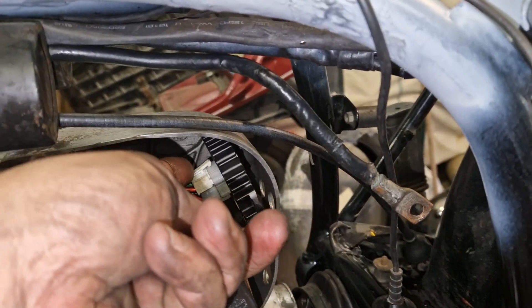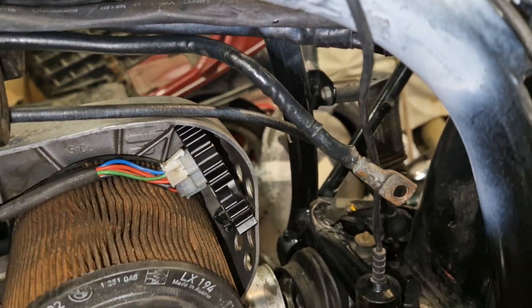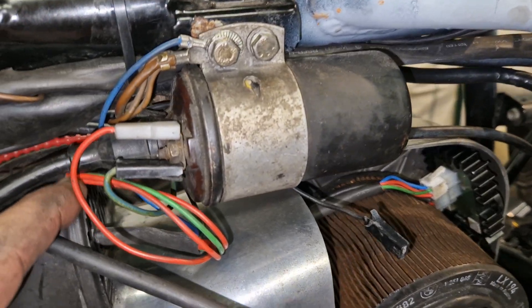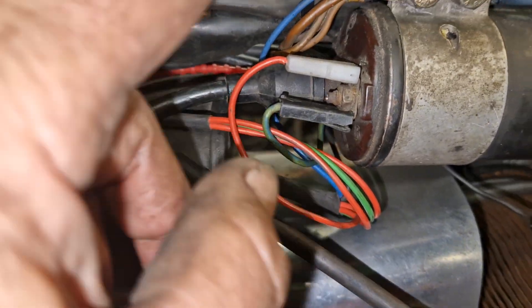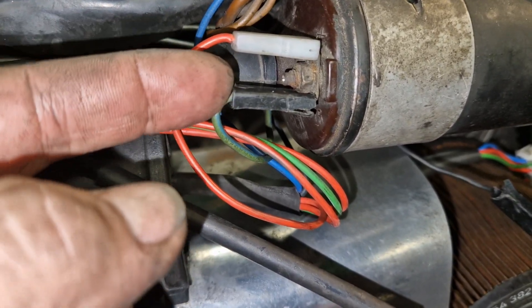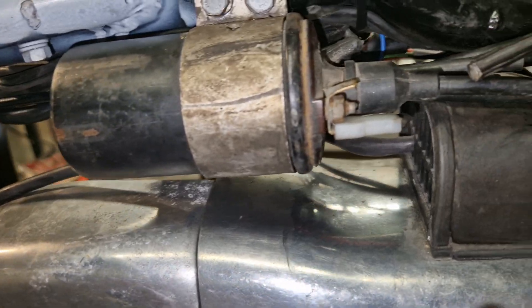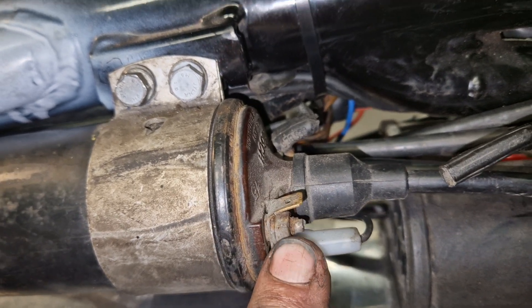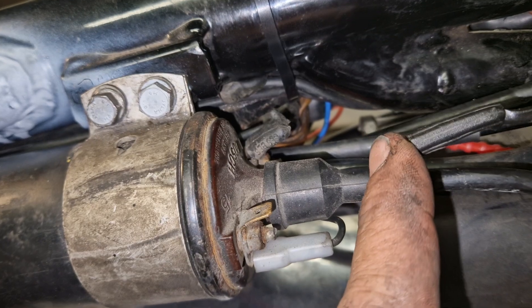It has two plugged wires here. One is the main wire harness and it comes out here through my air intake. It goes right on the coil where the switched plus is on the coil. And on the other side, there is a black wire that goes on the coil instead of the wire that comes typically from your points.